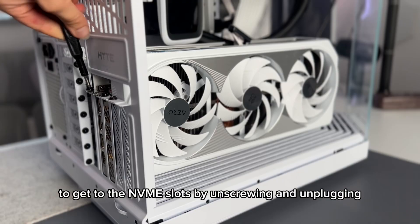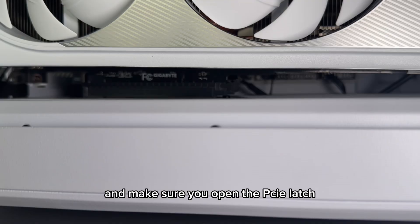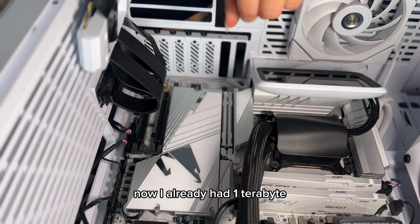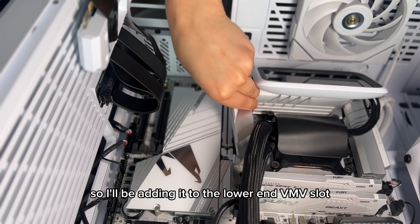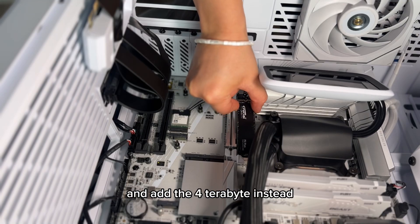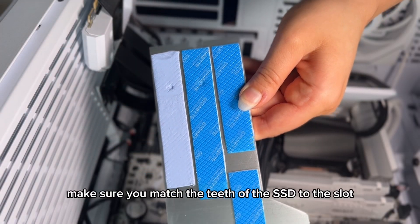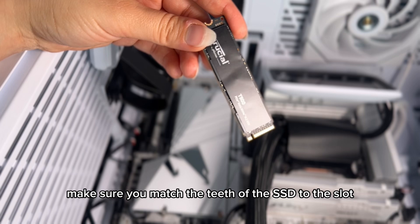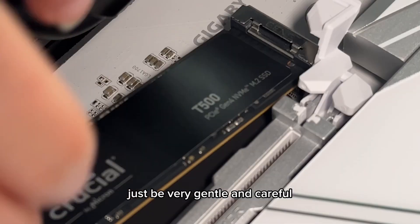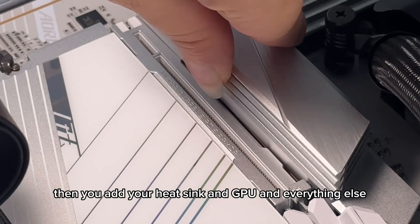We'll start with my PC. You should remove the GPU first to get to the NVMe slots by unscrewing and unplugging, and make sure you open the PCIe latch so you don't break anything. I already had one terabyte, so I'll be adding the four-terabyte to the lower NVMe slot right underneath the main one. Don't forget to remove the plastic from the heatsink, match the teeth of the SSD to the slot, and wiggle it in gently. Then add your heatsink and GPU and everything else.